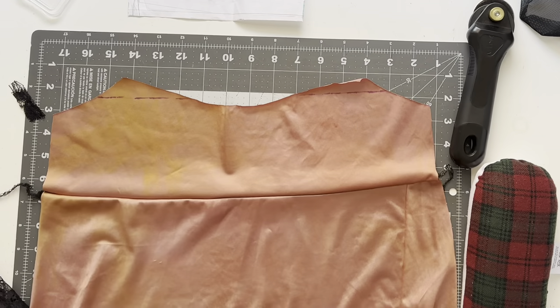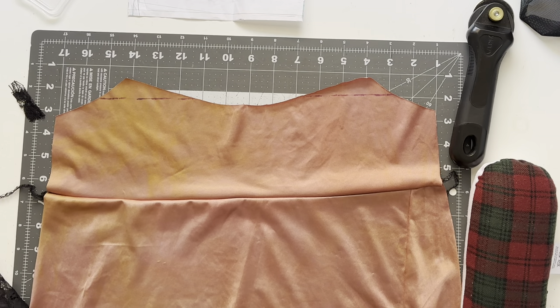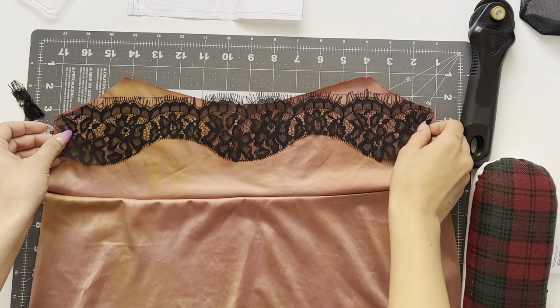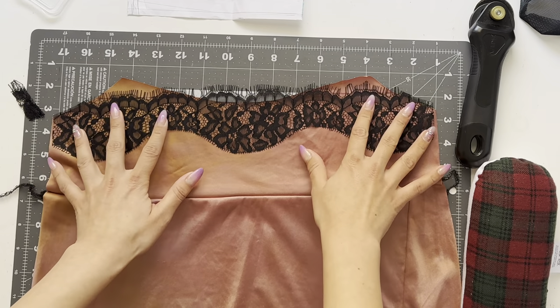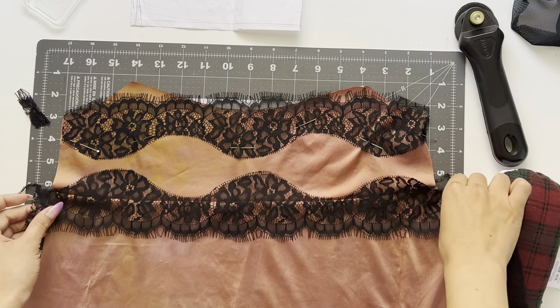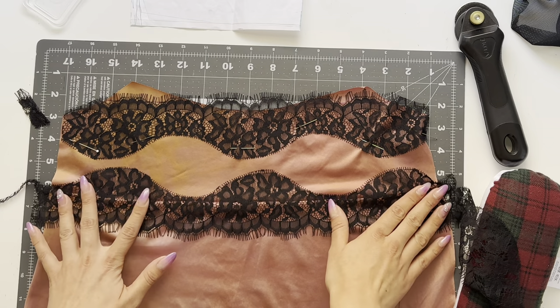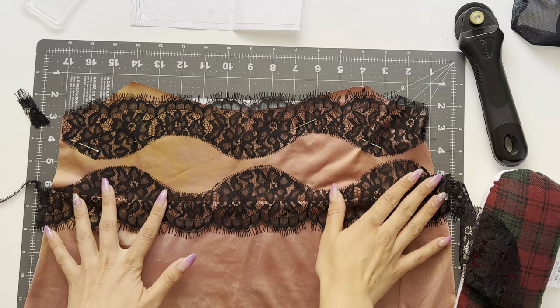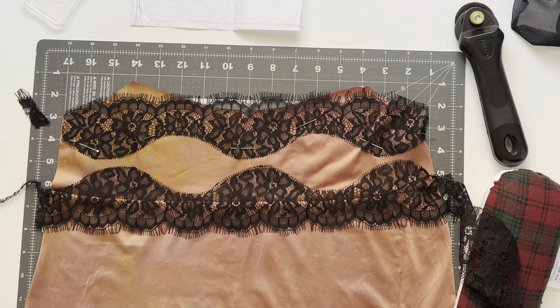If you're going to add lace, the sewing is slightly different. You want to sew pattern piece one to pattern piece three first and sew that underbust seam. Now take your lace trim and place it on your bodice at the neckline and the underbust seam if you desire lace there as well. After stitching that lace in place, take pattern piece two and sew it to pattern piece four, then place the front and back together and sew the side seams.